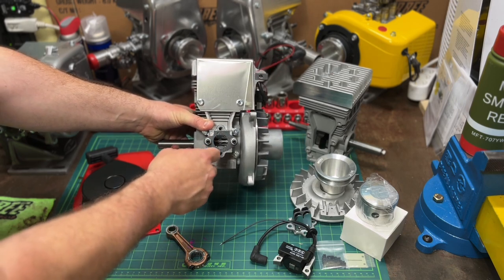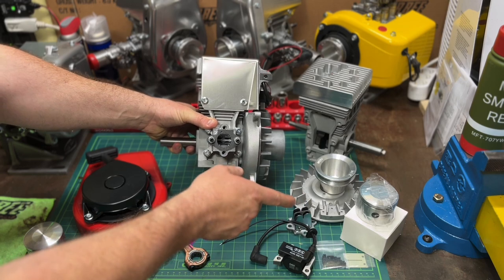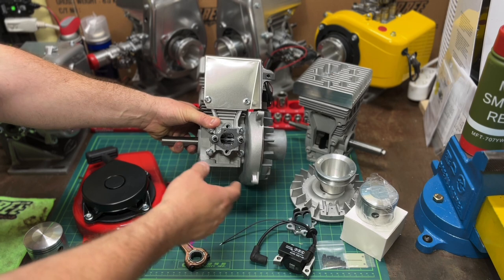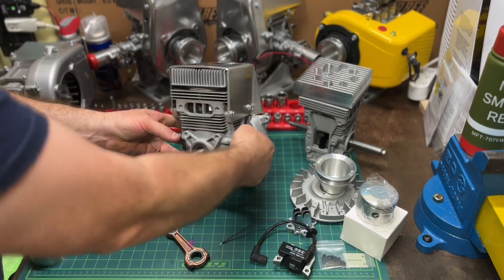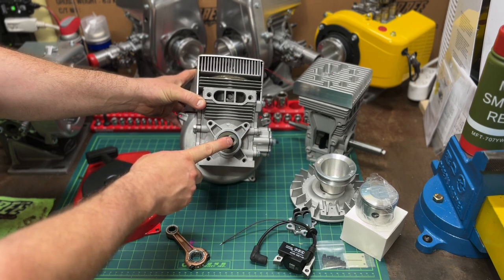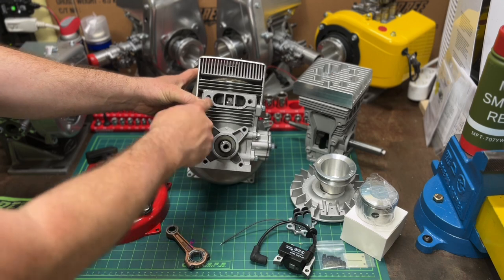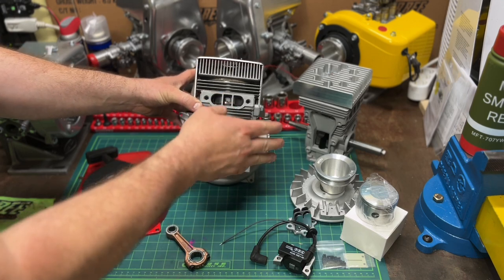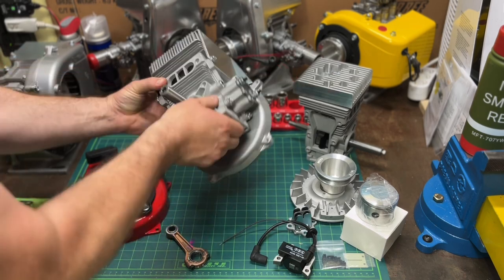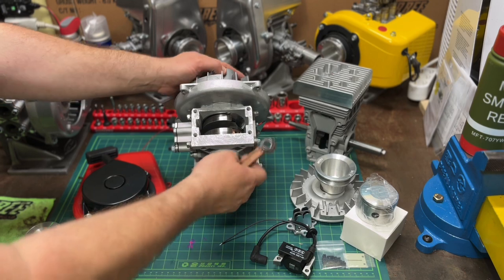When we go over to the performance one we'll talk about reeds and the different options. This one has the stroker crank — it's a three-quarter inch PTO. Stock — all the ports are stock, nothing's been modified. Stock head. You get the same connecting rod.